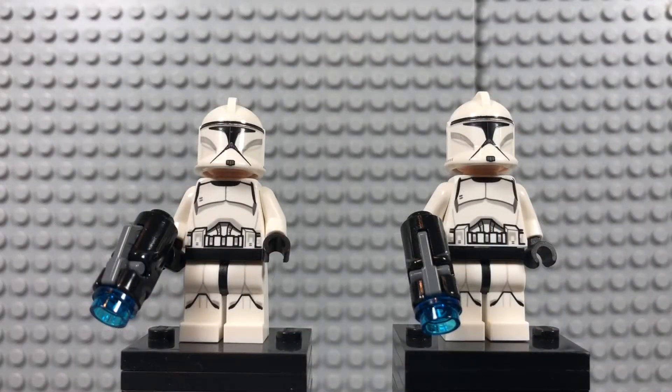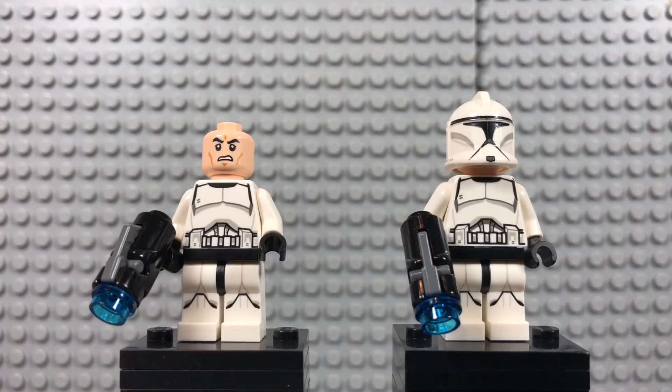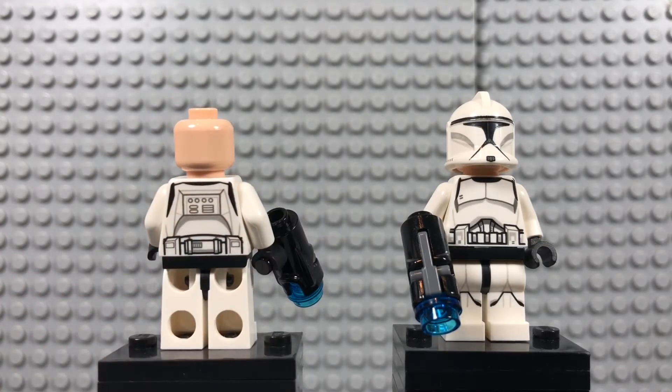First up on the minifigures we have the two Phase 1 Clone Troopers. These are the same Phase 1 Clone Troopers we've been getting for a while now, but they are good. They don't really need an update, so it's nice to get a couple more of them. They're still giving us the stud shooters, which is disappointing — they won't include the more realistic-looking blasters. I mean, it comes with 102 pieces for $15; they can add two more gun pieces, right? No arm printing, but also very nice torso printing.